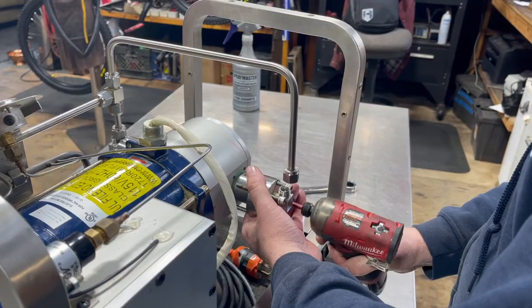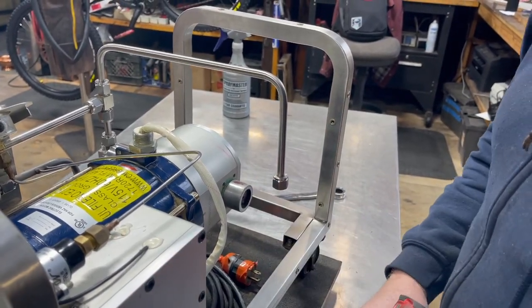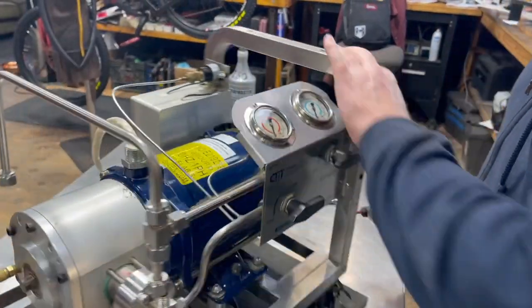I sell a lot of these little bits and tools in my shop — please check it out or give me a call.